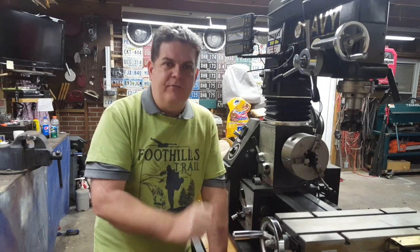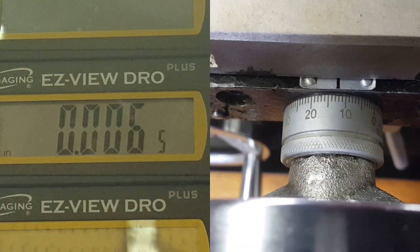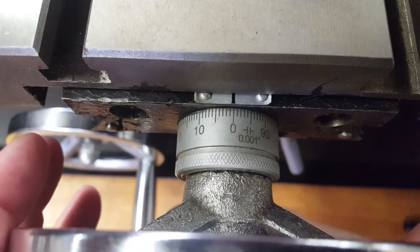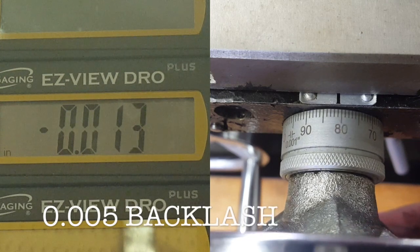We've made that adjustment back there on the back of the cross slide table on the Y-axis — adjusted in those little tiny Allen adjusters with the wrench, ran it back and forth a bunch of times, and it's nice and snug. Taking another measurement of the backlash: we got this thing down to 5 thousandths. We were able to get the X-axis down to 4 thousandths in the other video, but the best I could do with this one was 5 after several adjustments working it back and forth. But that is a huge improvement — we went from 19 thousandths down to 5 thousandths.